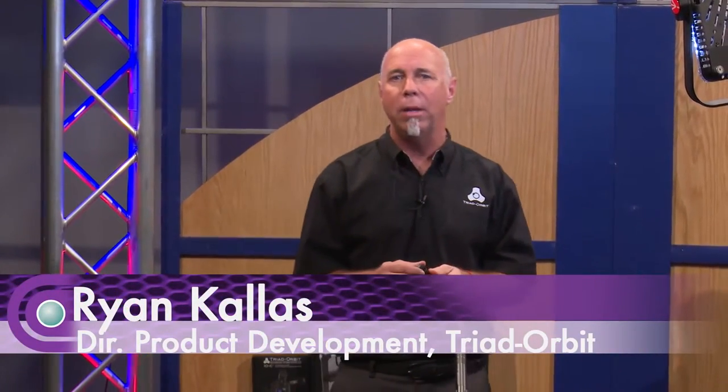Hi, my name is Ryan Callas. I'm the Director of Product Development for Triad Orbit Advanced Stand Systems. We're here at Full Compass today to show you how Triad Orbit Advanced Stand Systems can increase your productivity in a much smaller footprint.